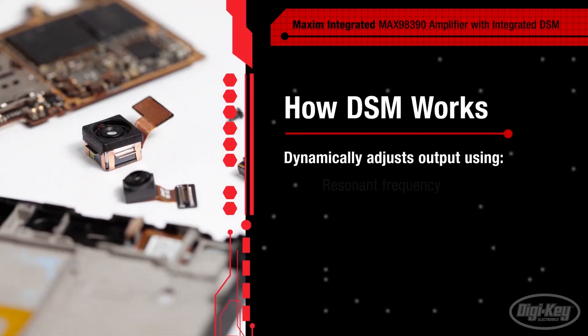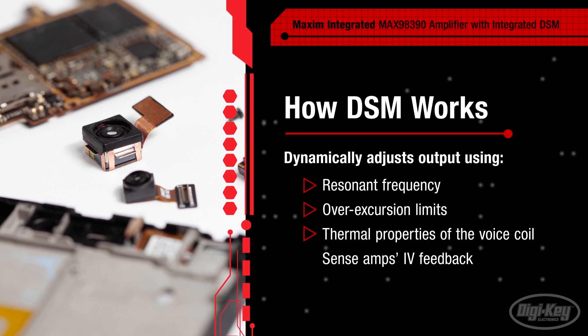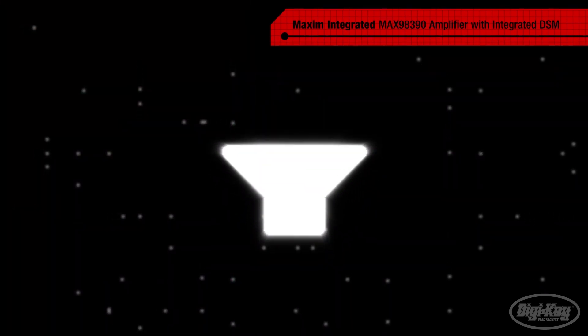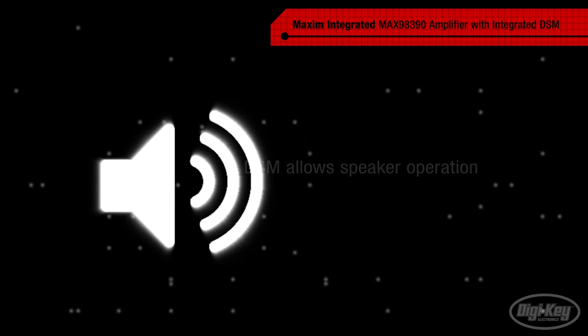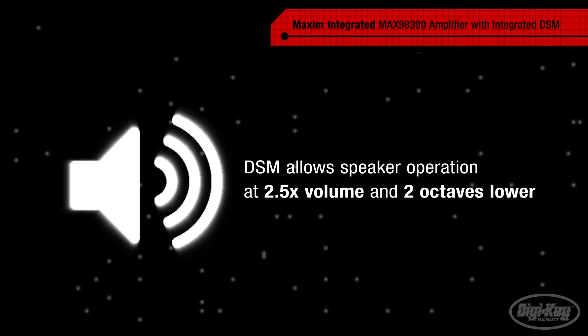DSM works by using speaker characteristics including the resonant frequency, overexcursion limits, and the thermal properties of the voice coil, paired with IV feedback from the sense amps to dynamically adjust the output to the speaker. The DSM thermal and overexcursion protections allow the speaker to be operated up to two and a half times louder and two octaves lower.